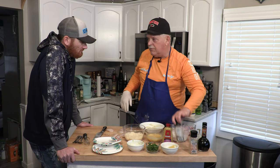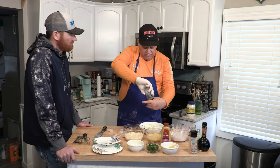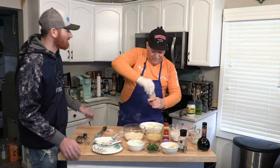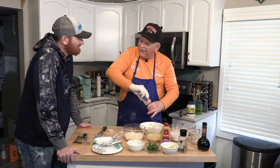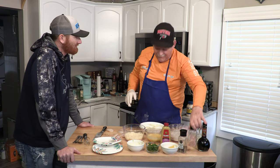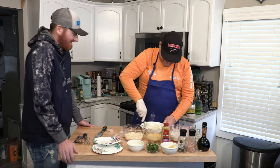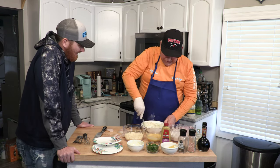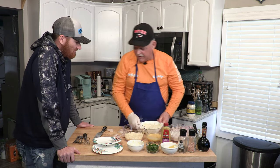Then, don't forget, as we always do, we're going to season it — a little salt, a little cracked black pepper. Then we'll just set this aside.